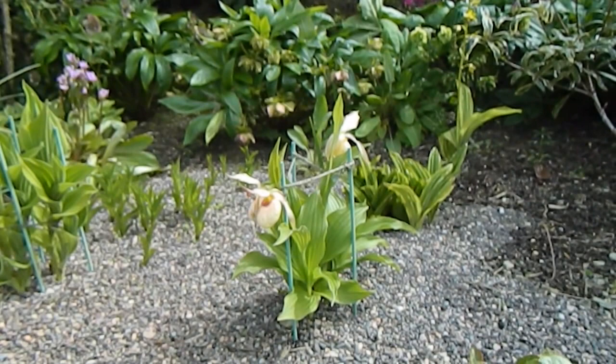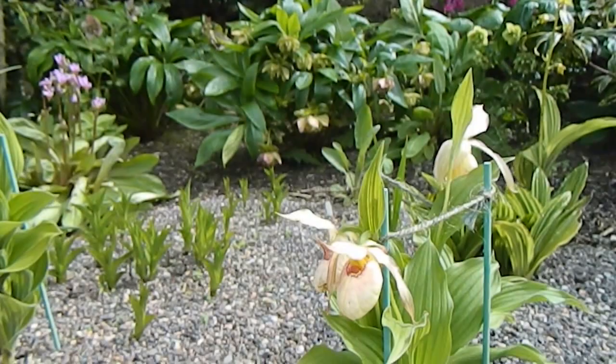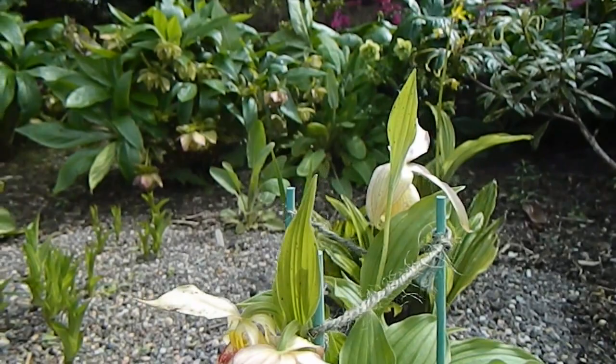I've got three flowers this year, and I'm going to take you around the other side to see the other ones. Here we are around the other side — trying to get in for a close up so you can see I've got three flowers this year.